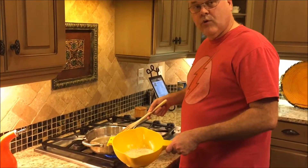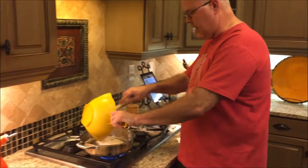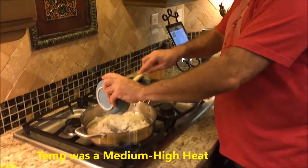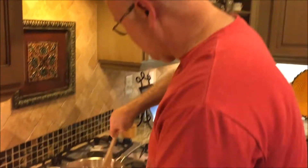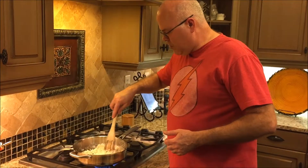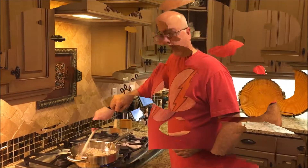I've taken the basmati rice and I've rinsed it. I've heated my coconut oil and butter in the skillet. Now I just need to add the rice and the coconut flakes. We're going to saute that for about three minutes or so, get it a little brown, get the flavor of the coconut to come out a little bit.